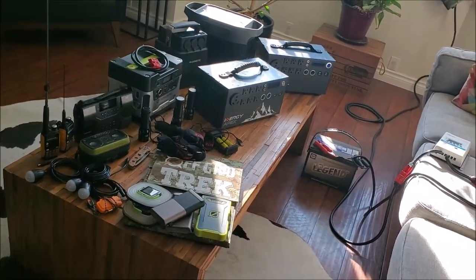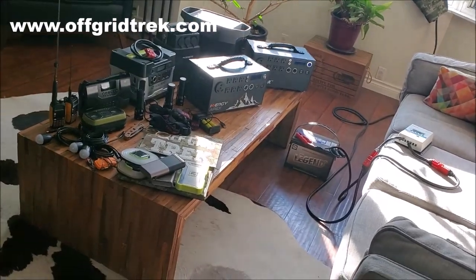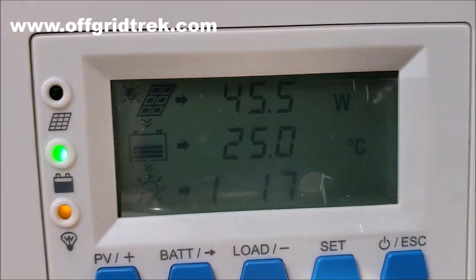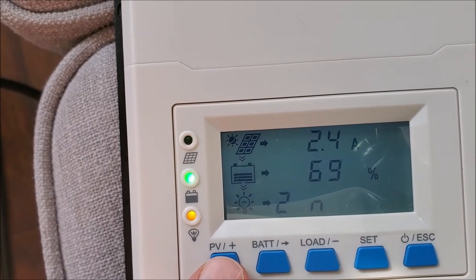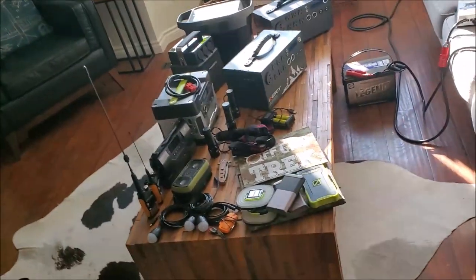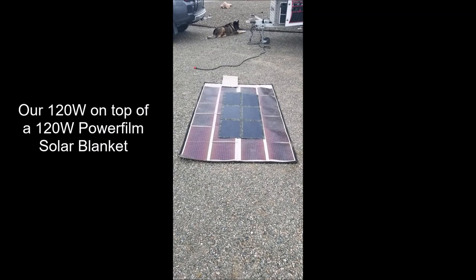Okay guys, be safe. Have a great rest of your weekend. I'll post this video soon. Your last look — we're still just over 45 watts going in, 2.5 amps. So yeah, we're getting power. Have a great day guys, everybody be safe. Any questions, please let me know. We'll talk to you soon. Thank you.